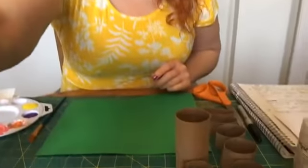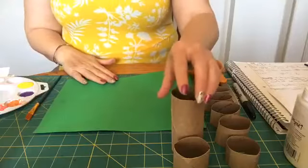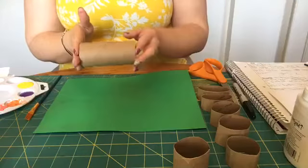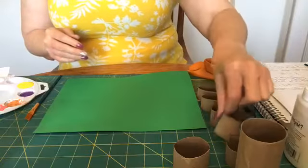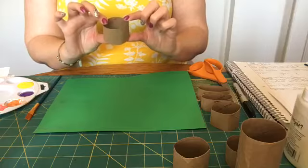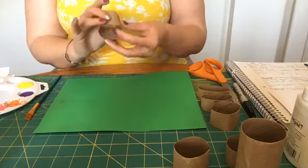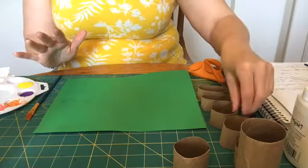Let's get our supplies together and get started, and I'll show you how to make this really cute project. So, the first thing that we're going to do is take an empty toilet paper roll and cut it into pieces. I want you to cut each toilet paper roll into three equal pieces.